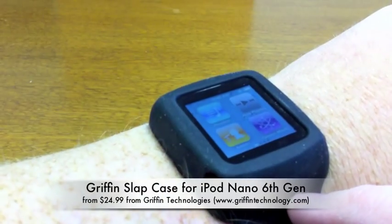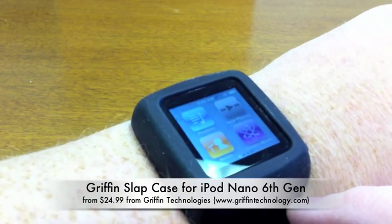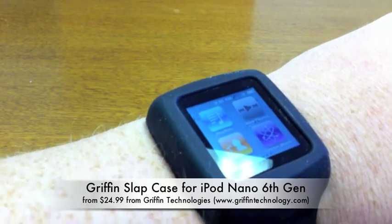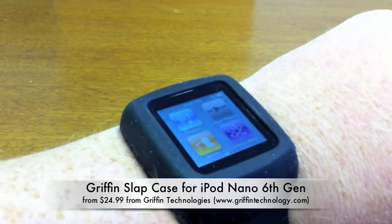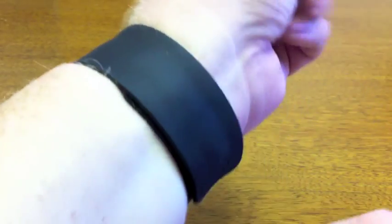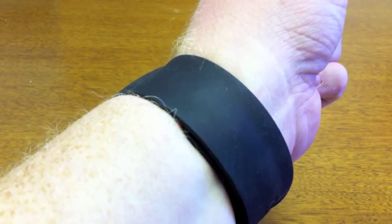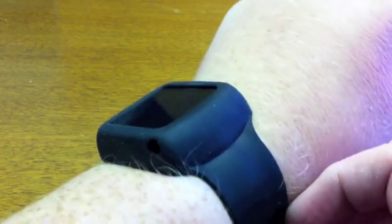That's right, I got one of those little iPod Nanos, the newest generation, and when I got it I thought, I have an iPhone, what am I going to use that thing for? And so I said, I want to try out one of those iPod Nano watch bands. I looked around for a bunch of them and tried to decide which one I would get. Most of them are just cheap bands that you clamp the iPod into. But this one is from Griffin and it's the slap band.